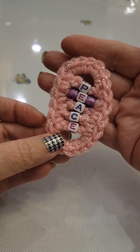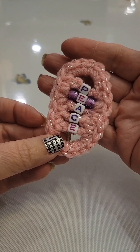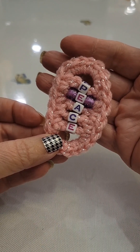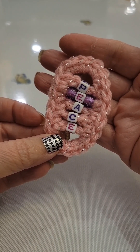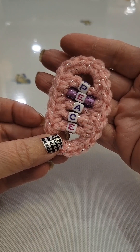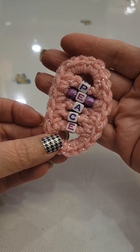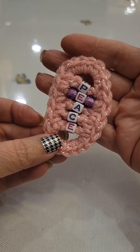This has been my video tutorial for the fidget cross keychain using alphabet beads. I'd like to thank you for visiting my channel, Crocheting Around My Kitchen Table. Please be sure to like, subscribe, and turn on those notifications so you know when I upload a new video tutorial or revisit an old one. Thanks again for watching.